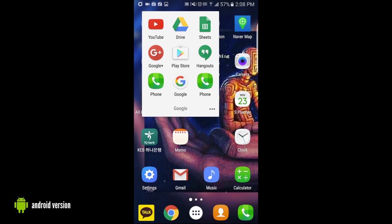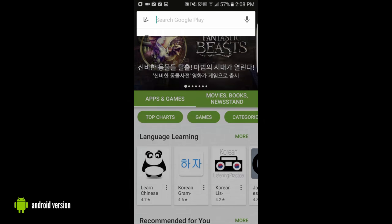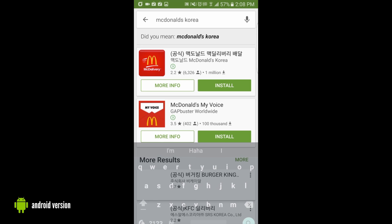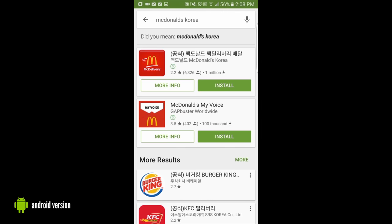First things first, let's go ahead and go into the Play Store. Once you're in the Play Store, it's pretty simple to find. You just type in McDonald's Korea and once you've done that, it should be the top item that pops up. It will say McDonald's Korea in that little small gray written part in English. Then install, allow it to access the information on your phone and allow it to download.